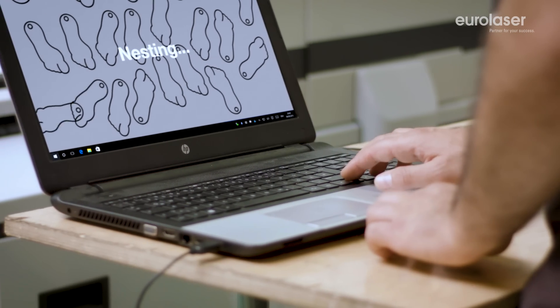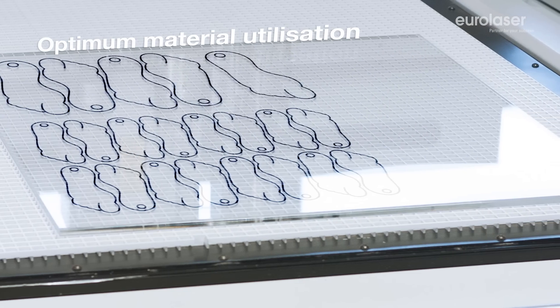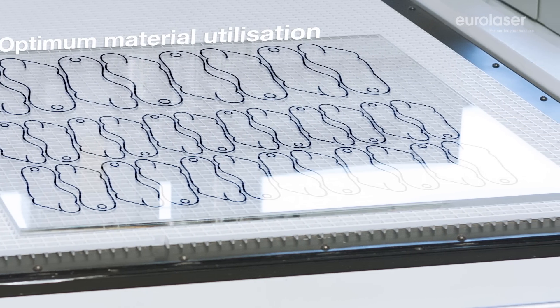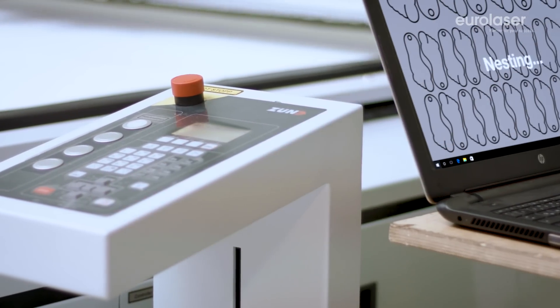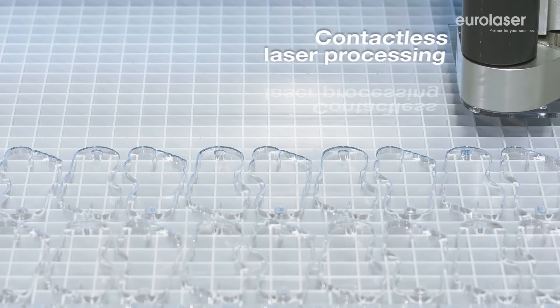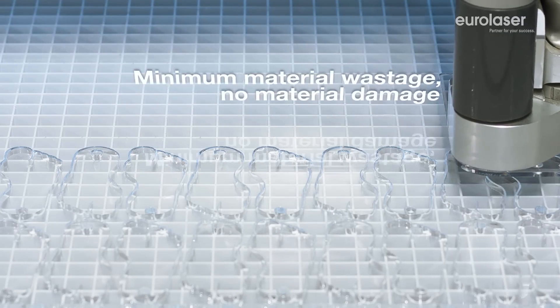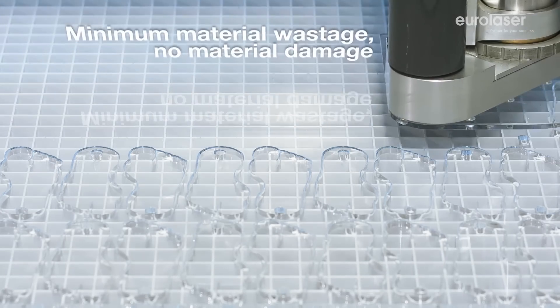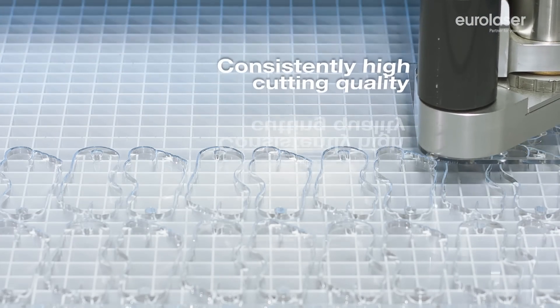Exploit the potential of your laser system to the full with our nesting module. This optimizes the utilization of the surface and minimizes material consumption. Eurolaser offers perfect results at the press of a button. Contactless and force-free laser processing minimizes material wastage. In contrast to mechanical tools, the laser is virtually maintenance-free and has not become blunt. You achieve consistently good cutting results.